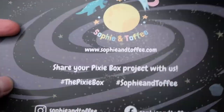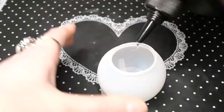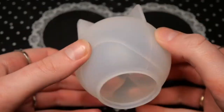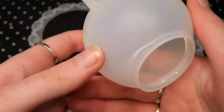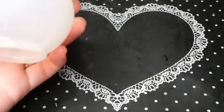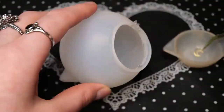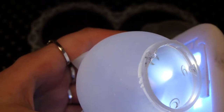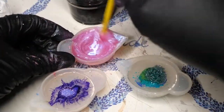Now that you've seen everything that comes in this box, let's start on some projects. The first thing I will make is the sphere mold. I wanted to have the moons from the nail art set on the outside of this mold, so I made a casing of one layer of UV resin that I swirled around and cured while turning it, and after that I could just apply the moons to it.